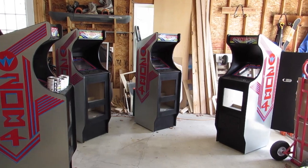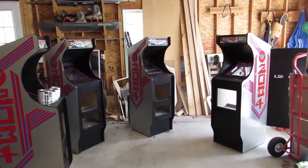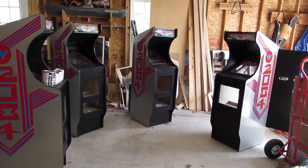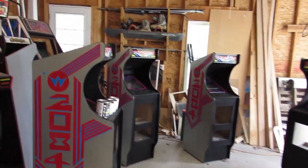One even has one of my reproduction lower coin doors that I did on KLOV or Arcade Museum forums when I did that originally. So they've got one of those installed. But let's go take a look at them.